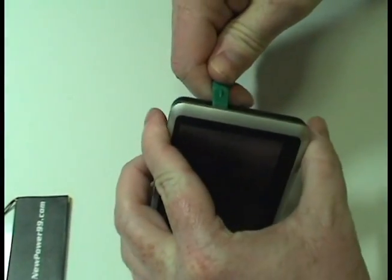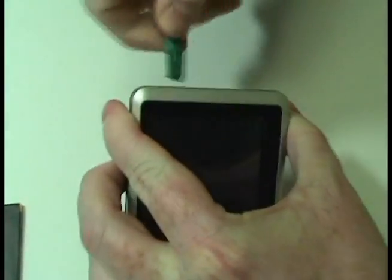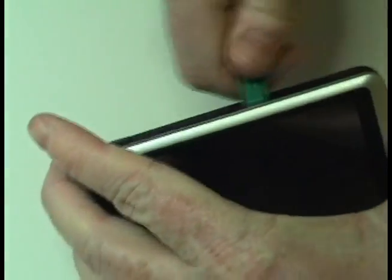Begin by removing your Garmin Nuvi's faceplate using the shim tool provided in your kit from NewPower99.com to reveal four screws.